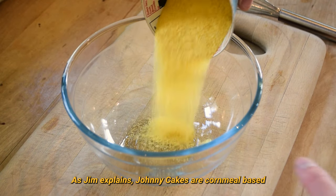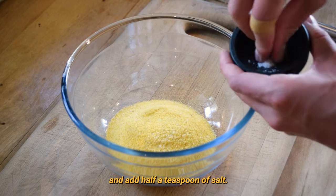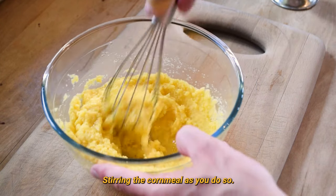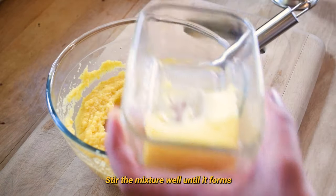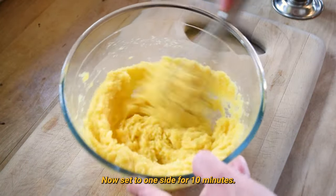As Jim explains, Johnny Cakes are cornmeal based. Take one cup of cornmeal and add half a teaspoon of salt. Now add one and a half cups of boiling water, stirring the cornmeal as you do so. I'm also going to add some butter to the mixture. Stir the mixture well until it forms a nice semi-thick batter, then set to one side for ten minutes.